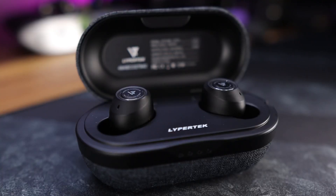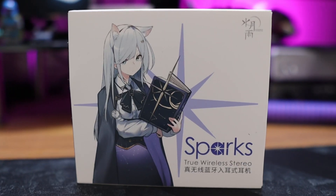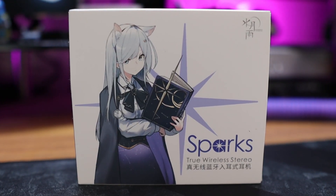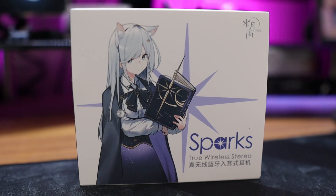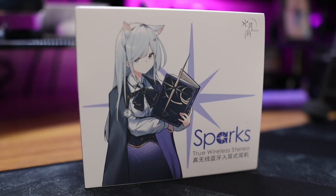In this video, I'll be giving you my full review, along with comparisons against two of my top choices for sound quality under 100 bucks, the Lypertek Z3 and the Edifier TWS1 Pro. For transparency and full disclosure, I bought the Moondrop Sparks with my own money. There was no compensation involved, and no one was able to see this video prior to it being published.